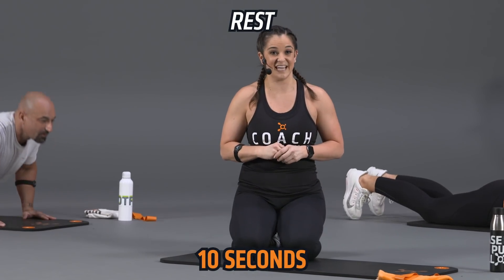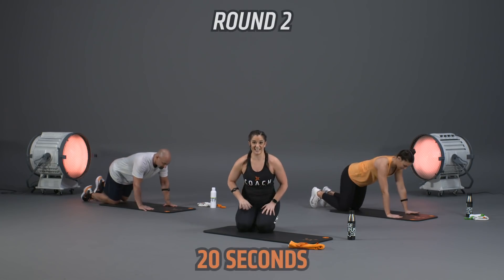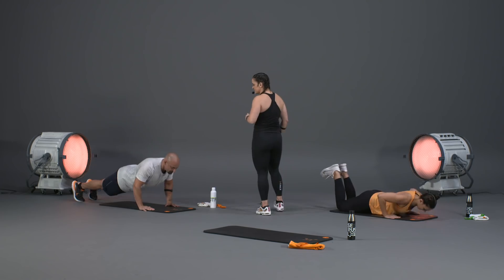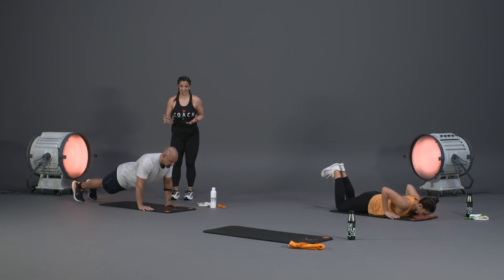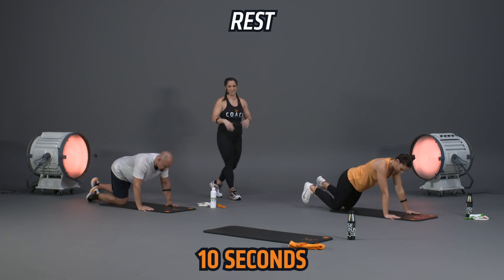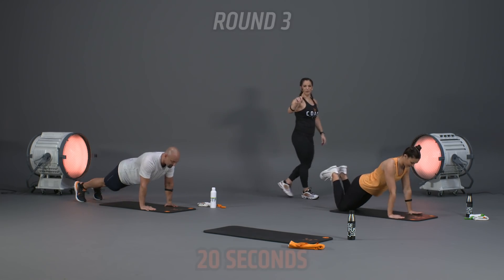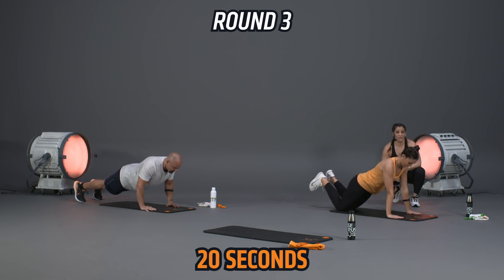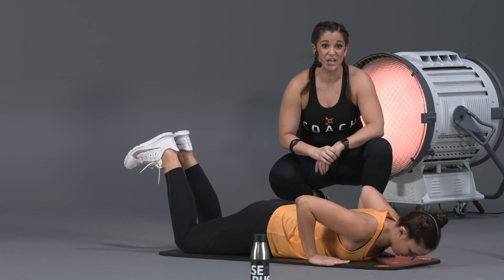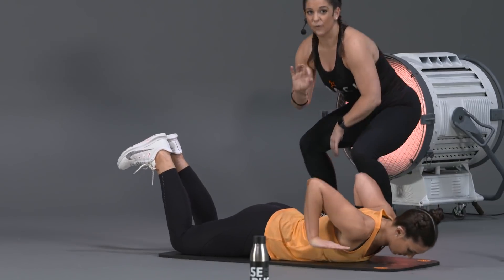Slow and controlled through these movements — tighten through that whole body before pressing back up. It'll get harder as we go with only 10 seconds of rest. Joe's doing the full exercise: lower down nice and slow, lift those hands, press with power. If arms start shaking, drop to knees but keep that core tight and that straight line from ear to knee. Four rounds total.